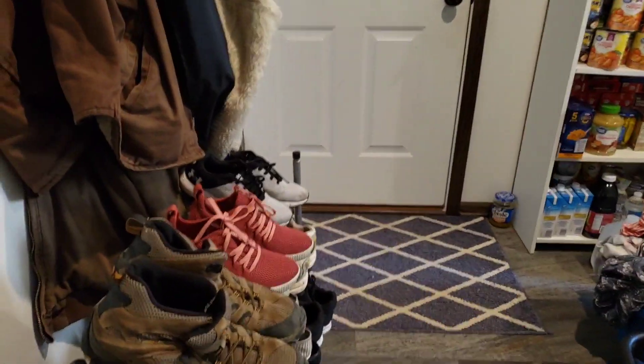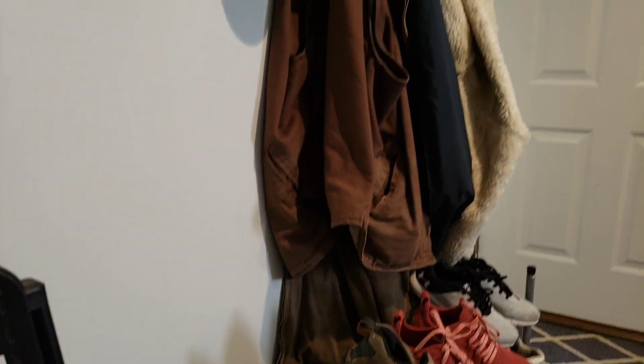We moved all our clothes from the other house to our house that we're living in right now. Let me show you our small laundry room — it's a mess right now.